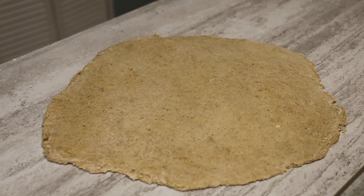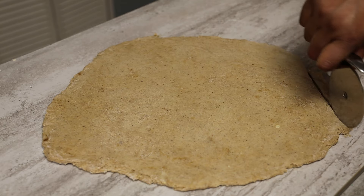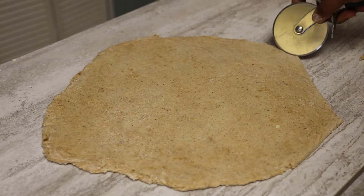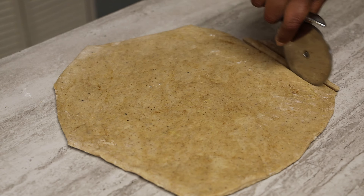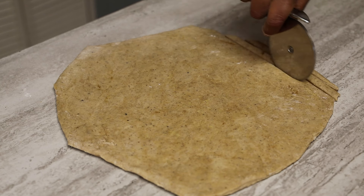When I roll it out I don't like the cracked edges, so I'll show you a trick — I take my pizza cutter and trim off the edges ever so slightly because I like to see it nice and clean. When I cut my karma I have nice straight edges. You can cut these as thin or as thick as you like; I prefer to go a little bit on the thinner side.